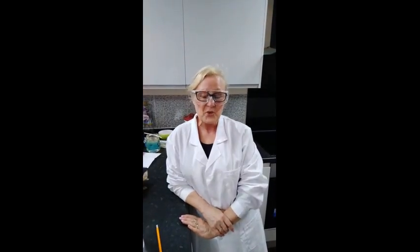Hi everybody and welcome to PopScience again. My name is Anne and I'm the smallest of the nutty professors, and Raquel who is behind the camera is going to say hi.